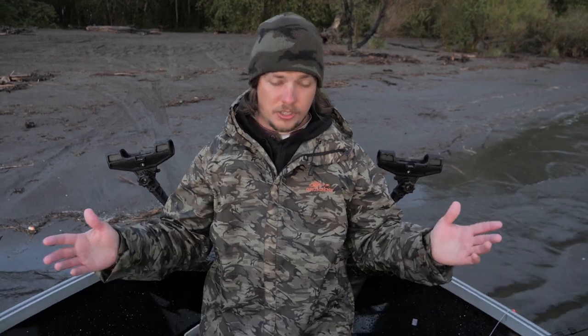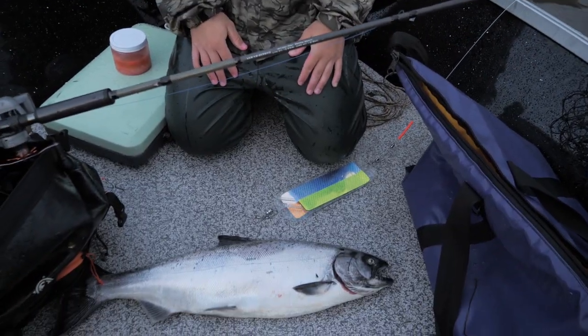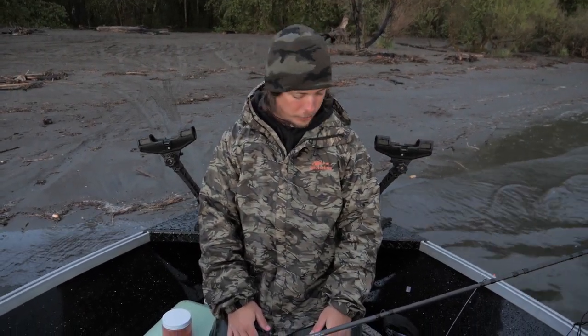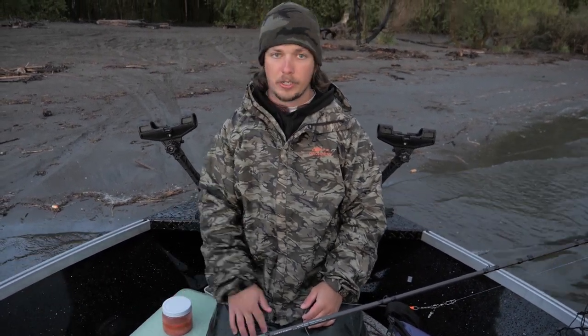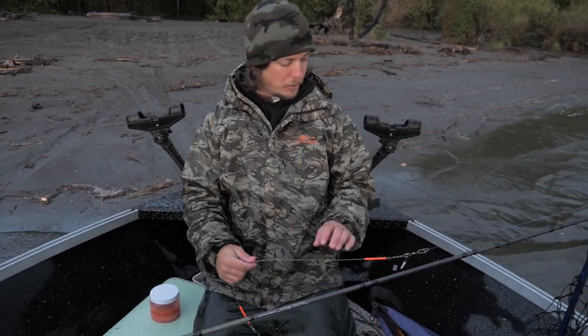Today's video is just gonna be a simple how-to on what we did to catch this spring Chinook right here. It's a small springer, but nevertheless it's good table fare for a lot of people. So I just wanted to go over the setup real quick — what we did to catch this fish and how I rigged my setup.